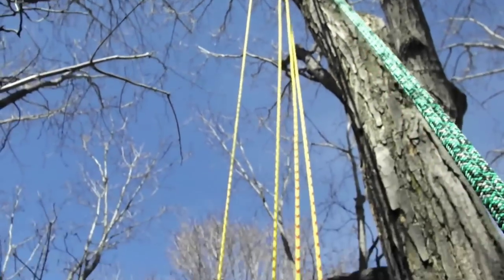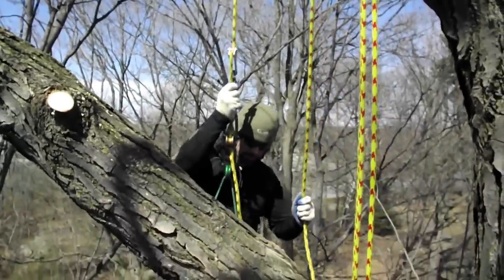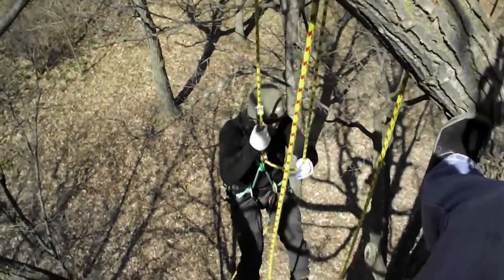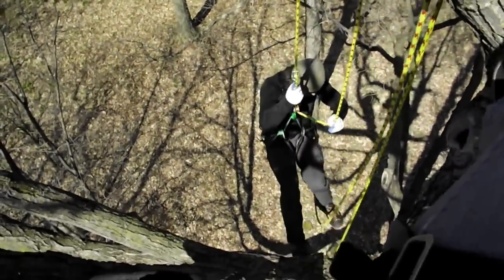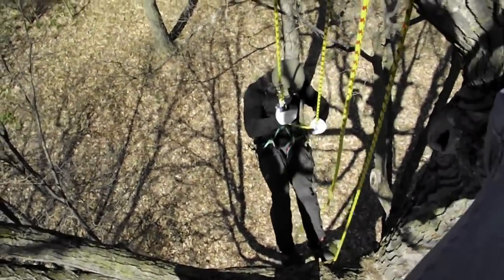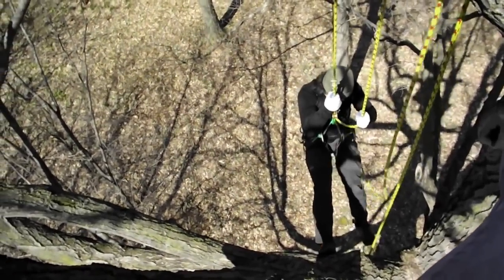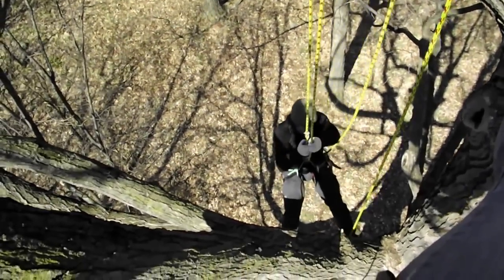So I can take this and I can descend down just like you normally would if you're working. The reason why I have it clipped into my tail — the tail clipped to my saddle — is so I don't lose it. So I can go right down to here.